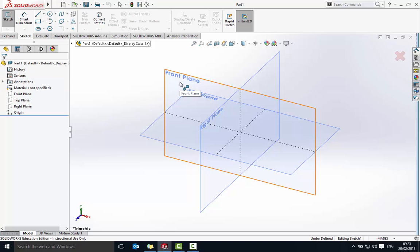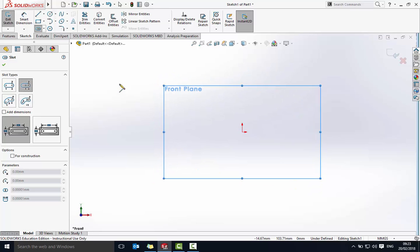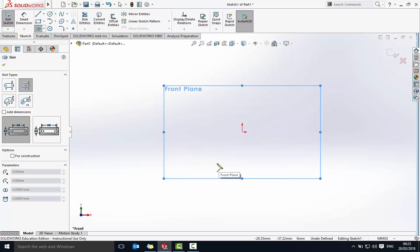We're going to draw this on the front plane. It's at a slight angle so I'm going to make that flat. Click on the view and select the front view so we can see the front plane flat towards us. Now I'm going to start drawing the slot.